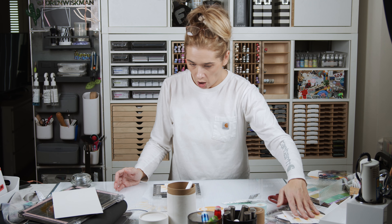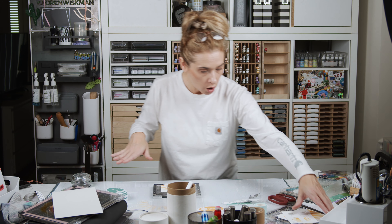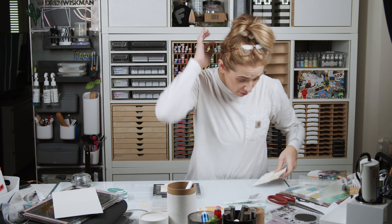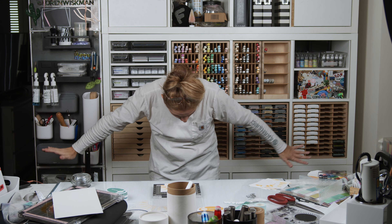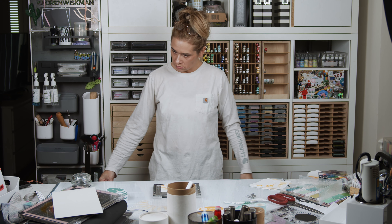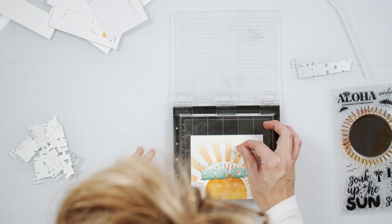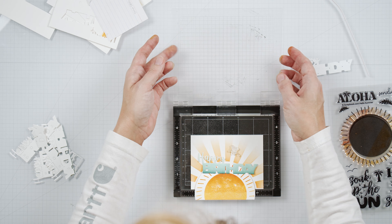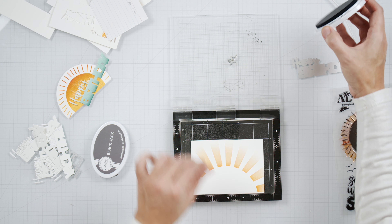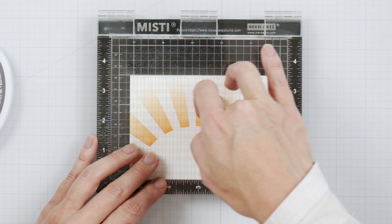I lost the bird stamp I had set aside — a little tiny two-birds stamp from the stamp set. I had set them aside on my tabletop and couldn't find them. But thank goodness I found them — they were stuck to the bottom of my die-cutting machine, and I really needed them on this card.